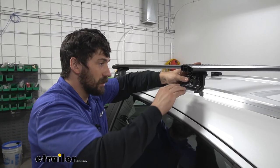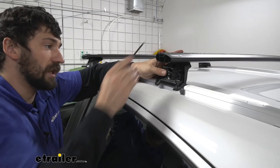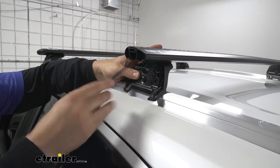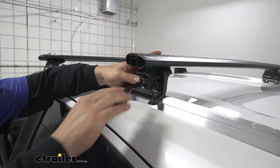Now we take our allen key and snug up the allen bolts, making sure to alternate from side to side when snugging them up, and also alternating again when torquing them down. The final torque values can be found in the instructions.